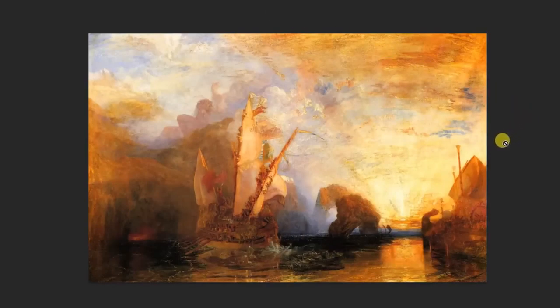Let's take a look at a painting by J.M.W. Turner. This is a naval battle that he's painted, with the sun setting.